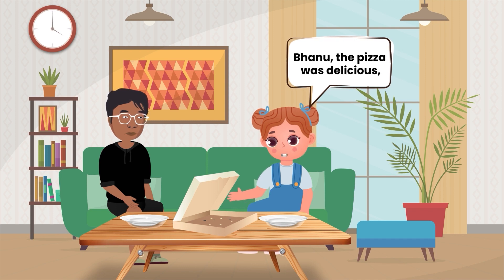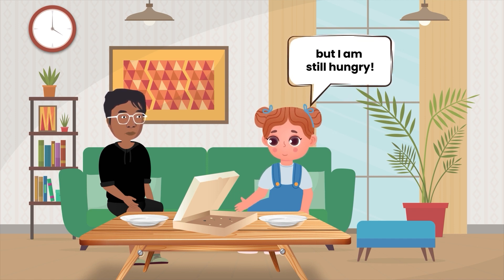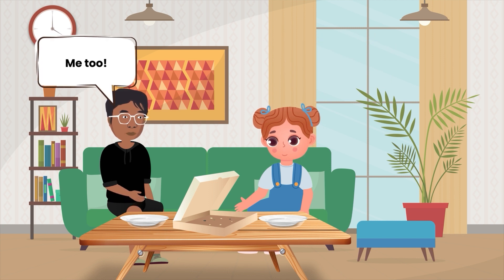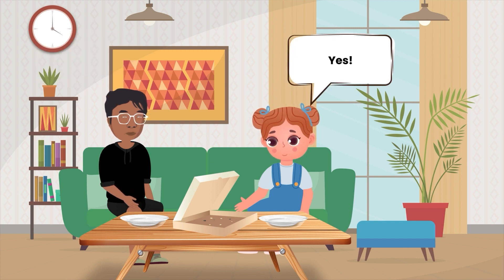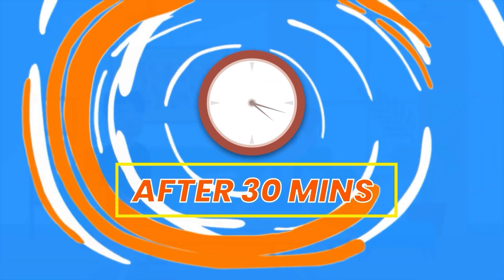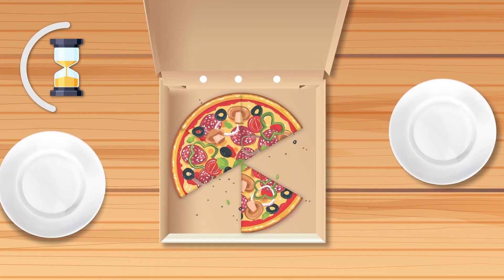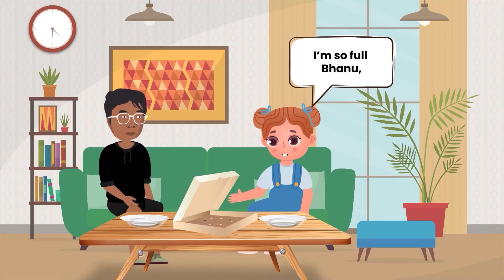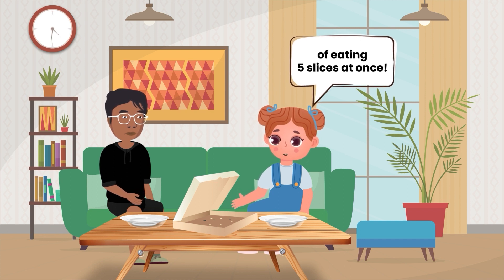Banu, the pizza was delicious. But I'm still hungry. Me too. Should I order a medium pizza? It has six slices. Yes, I think that's enough for us. I'm so full, Banu. I think I broke my old record of eating five slices at once.